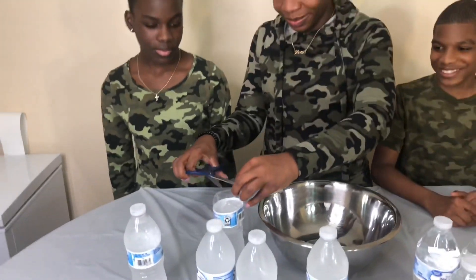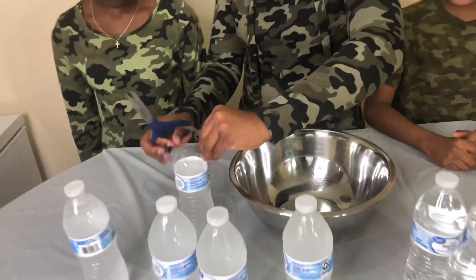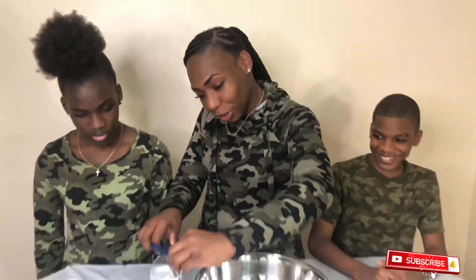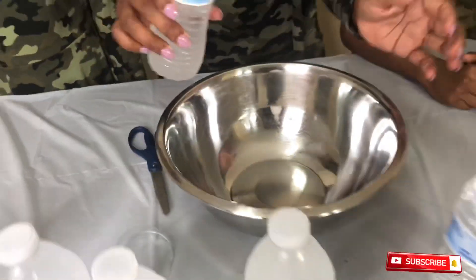I'm going to cut that thing up, cut that thing up, put that slushy up in there. Alright, cut it. A little slushy now, a little slushy.